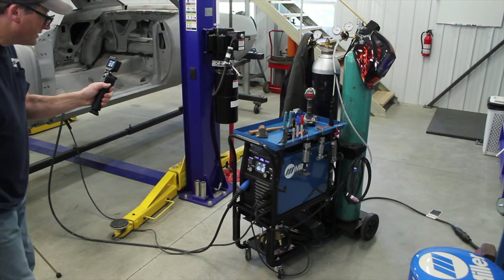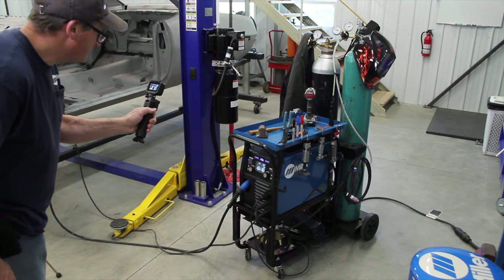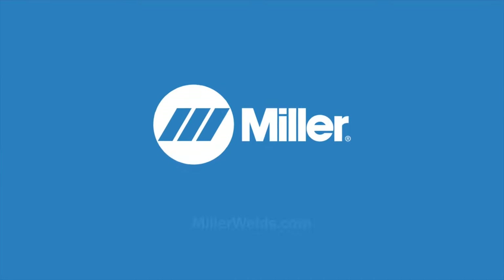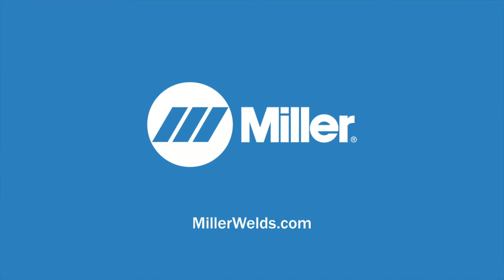For more information on the Multimatic 220 AC/DC, or for projects that you can do in your garage, check out MillerWelds.com.